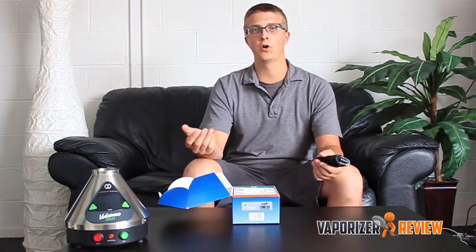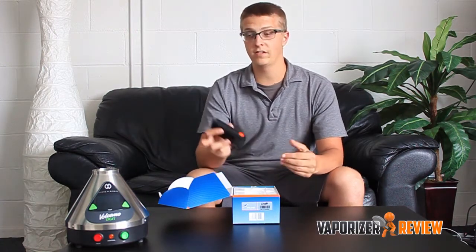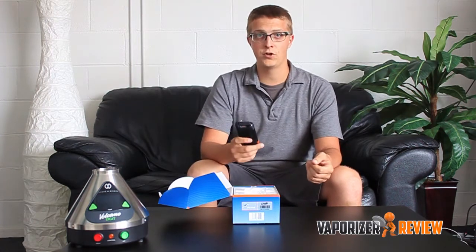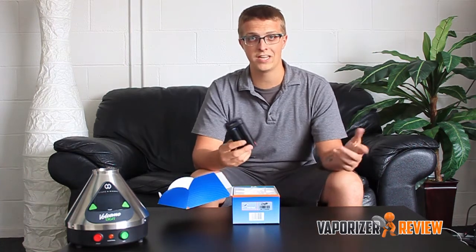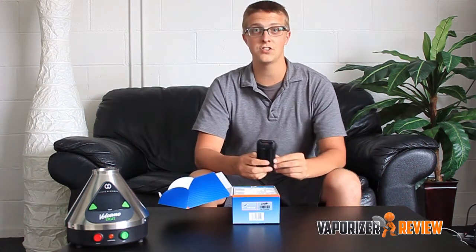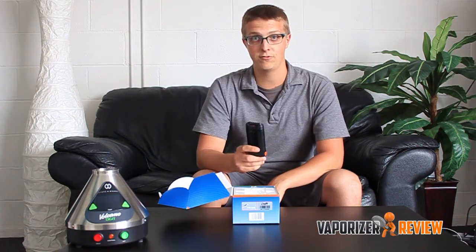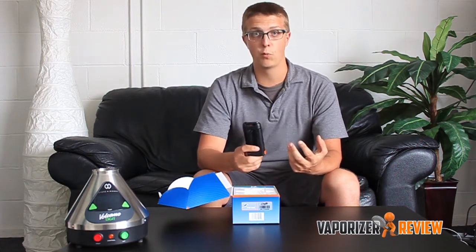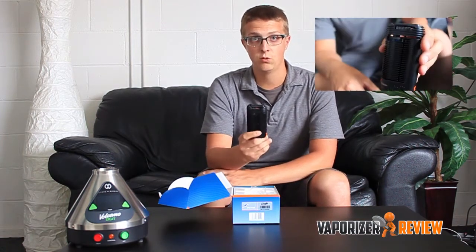As with all Storz and Bickel products, like the Volcano — which is pretty expensive, be it the digital like I have here or even their classic — the Crafty and Mighty are pretty expensive. The Crafty here being $339 and the Mighty being like $399. So in terms of cost, this is probably one of the more expensive portable vaporizers. Very small though, in terms of portability. For the price you're getting, you are getting something that's not very bulky, which I like.